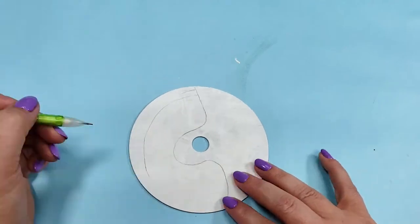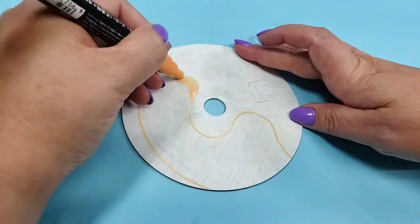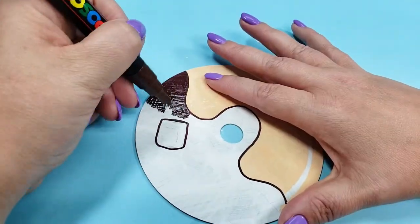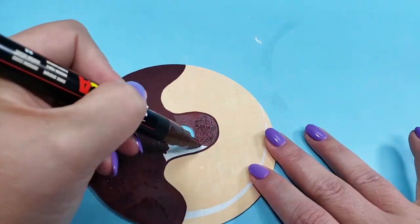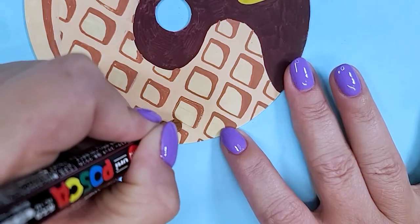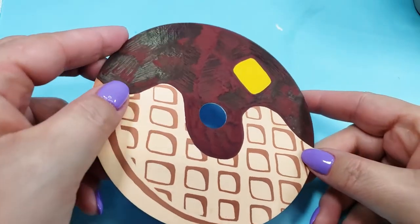Next up: a waffle! I spent a lot of time agonizing over the perfect Posca shade for a waffle - it's apricot, in case you're wondering. This yummy looking swirl is chocolate syrup. I don't know if people actually put chocolate syrup on waffles but I would. Thank God I used Posca markers for this because I made so many mistakes going over it so many times trying to make all of these little waffle squares look even.